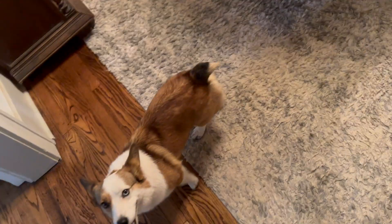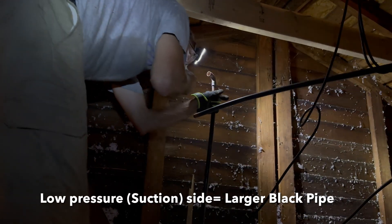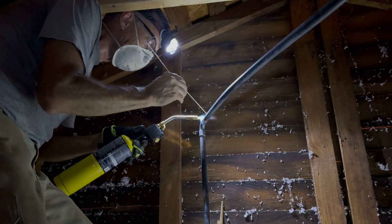Once we had our measurements and cut the lines, we used an emery cloth to clean off the excess grime where we would need to solder the new joint. Then we used flux to help clean where the solder needed to be applied. Flux is a chemical compound that helps prepare the metal surfaces for soldering by removing oxides, promoting wetting, and enhancing the flow of the solder. It typically comes in the form of a paste, liquid, or core within the solder wire. We then attached our new joints and began soldering.